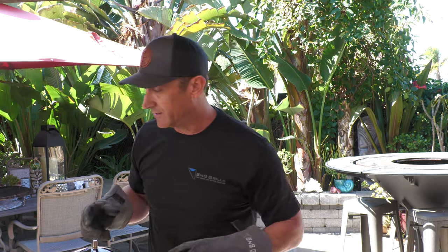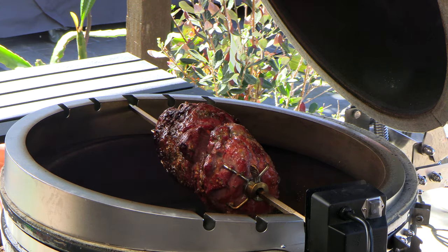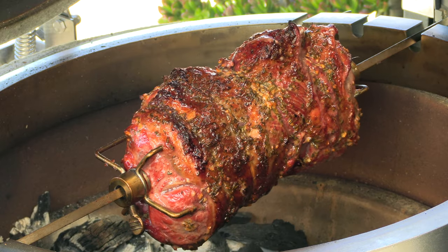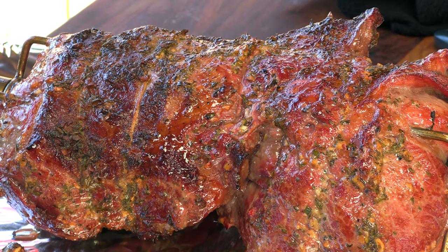We are at one hour and 15 minutes cooking time. I just took the temperature — it's done. Look at that! Let's go ahead and turn off the rotisserie. That was a pretty fun, pretty easy cook. I'm going to allow this lamb to rest for about 15 to 20 minutes, then we'll slice it up and see what it looks like. I have a feeling it's going to taste really good.